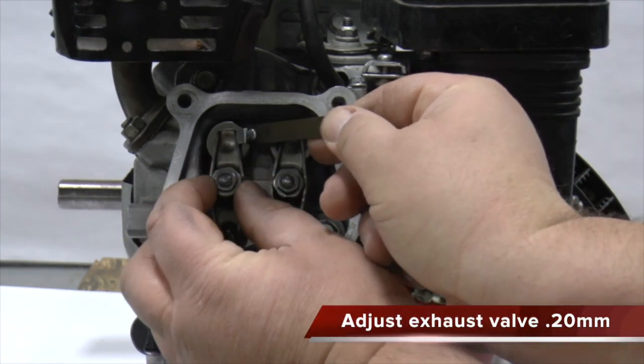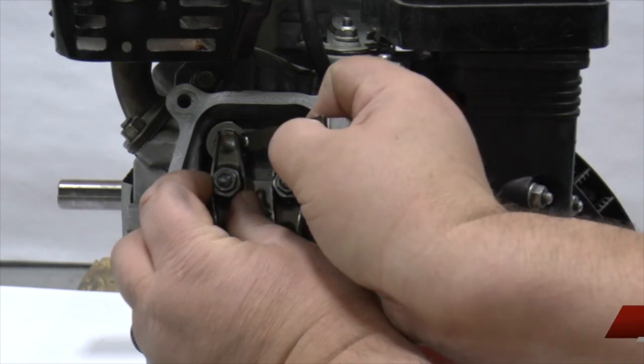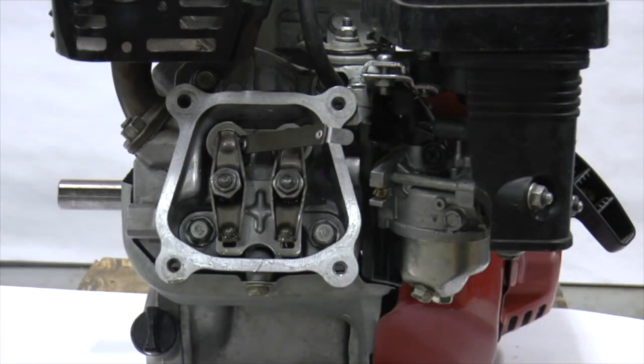Adjust your exhaust valve the same way as you adjusted the intake valve. Most engines have a larger exhaust valve clearance because the exhaust valve is not cooled as well and expands more.